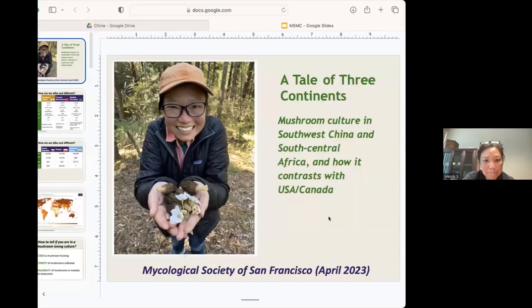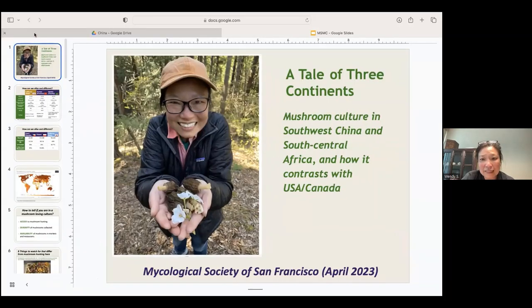Thank you to Maria for logging in early to help with Zoom because I have a new computer. Can you see my screen? Cool. So my focus is on mushrooms across three places: California, Yunnan, and Zambia. California is a state, Yunnan is a province in China, and Zambia is an entire country. California and Yunnan are about the same size; Zambia is about double. The presentation is called 'A Tale of Two Continents,' but I figured I forgot to count the US, so I added that as a third. Here's a picture of me in Japan with some cherry blossoms.